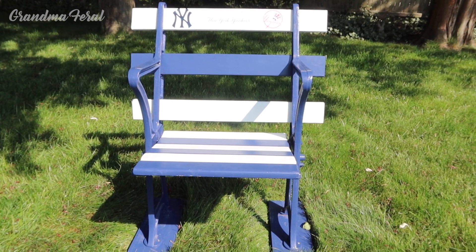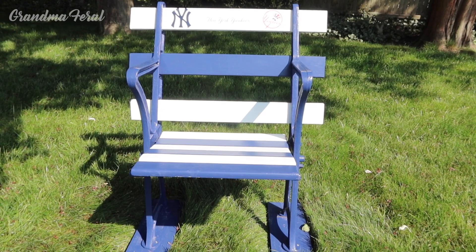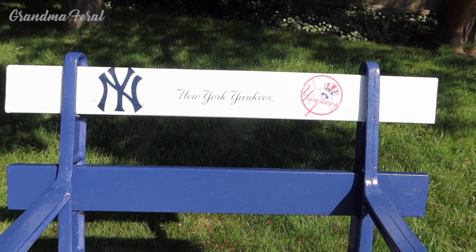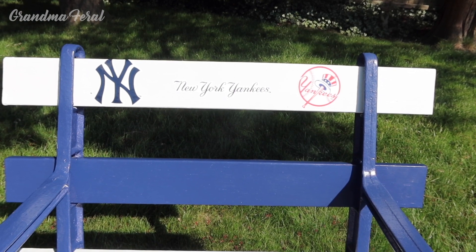We thought you Yankee fans out there would enjoy seeing this old Yankee Stadium seat and more or less what I did to it. And on the top row there, I put the Yankee emblem, New York Yankees, and the logo of the Yankees.